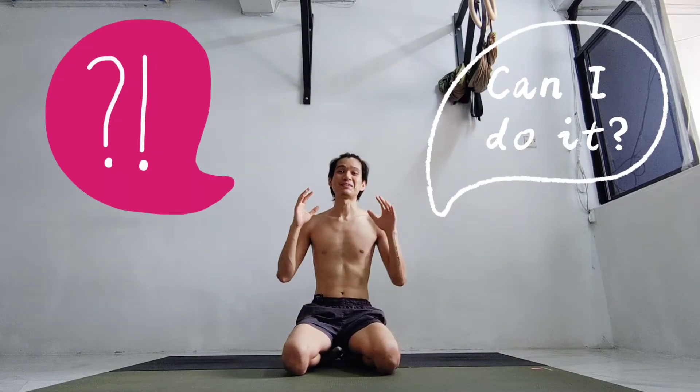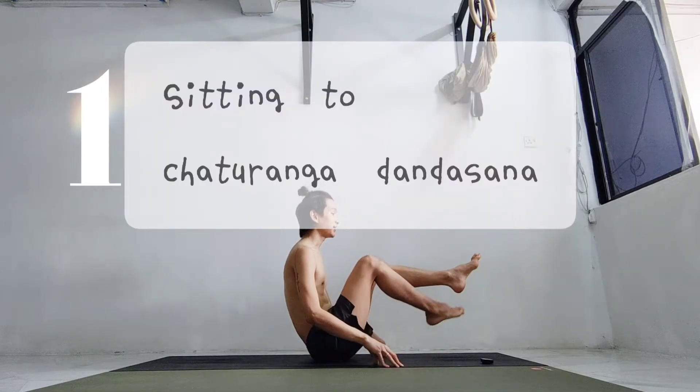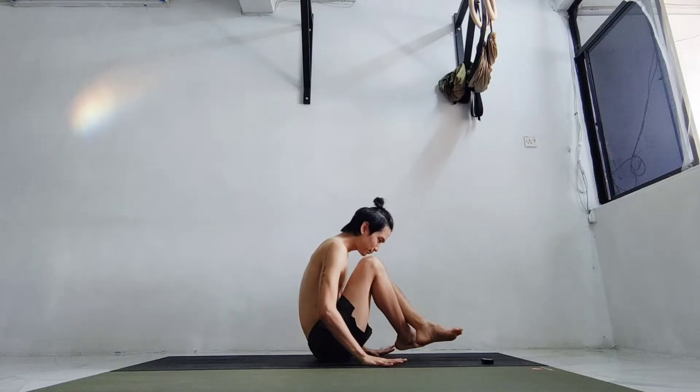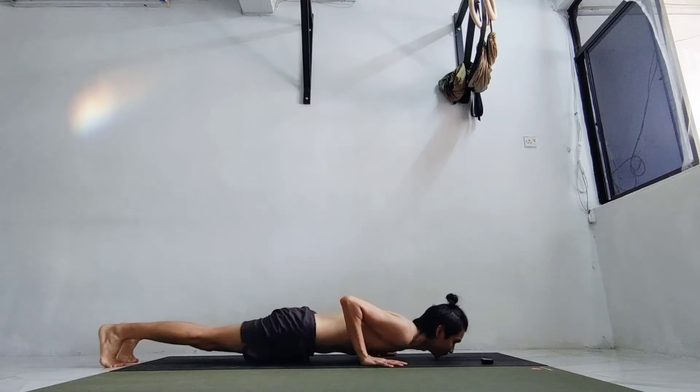Hello Yuggies! Have you wondered whether you can do a handstand from sitting? Check whether you can do these two transitions. First, it's a cross-leg from sitting to a chaturanga — you can push up, jump back.